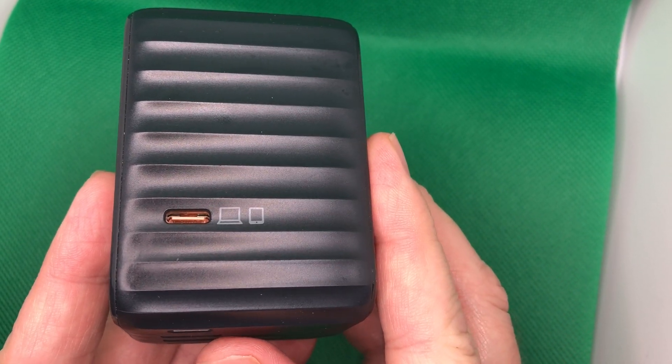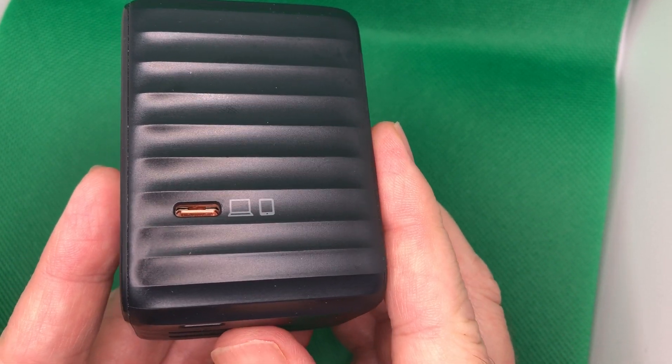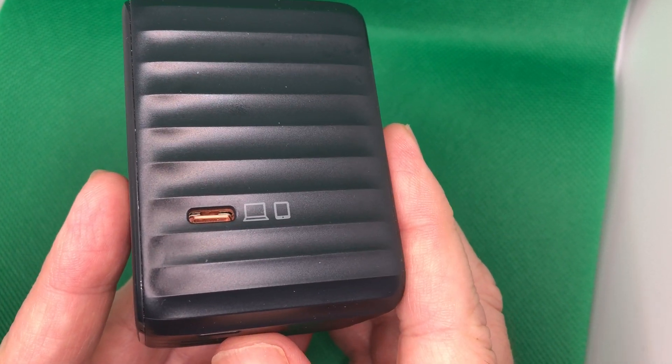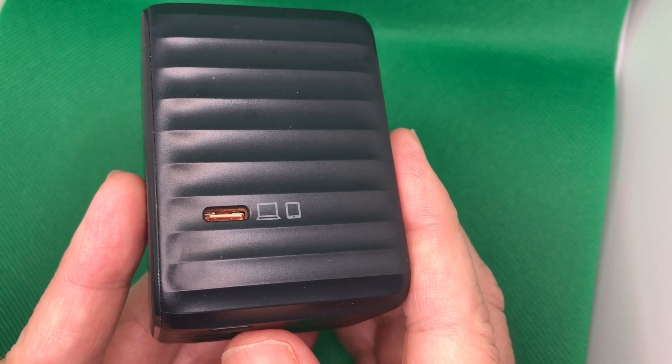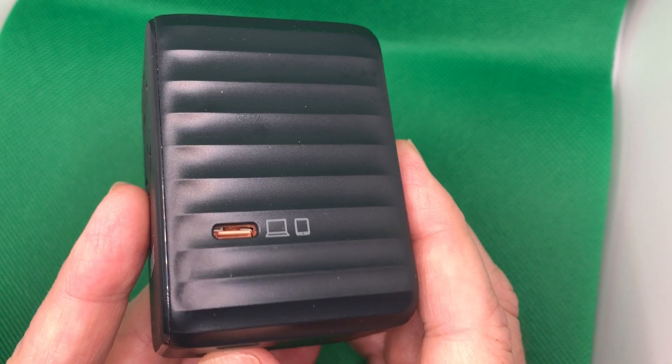PD means power delivery. So not only can you plug in a MacBook Pro, you can also plug in any of your high-speed devices like a Samsung S20 or maybe the Apple iPhone 11 Pro, and you can charge them at high speed.